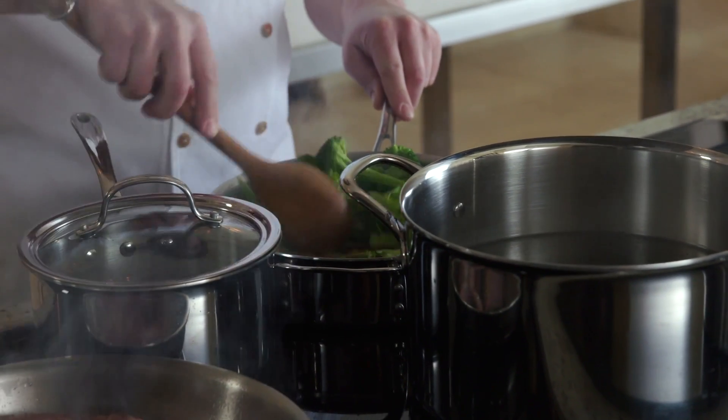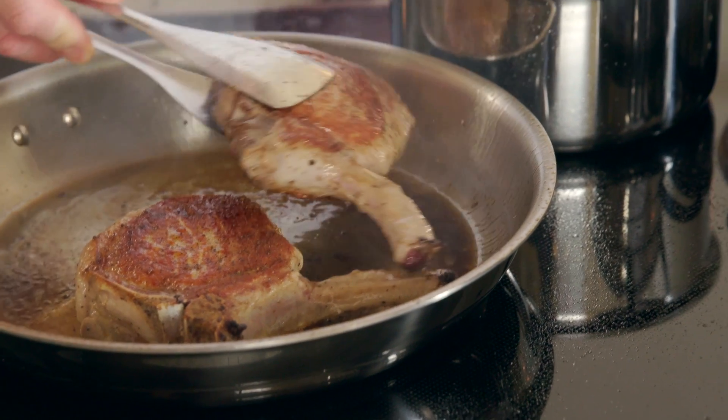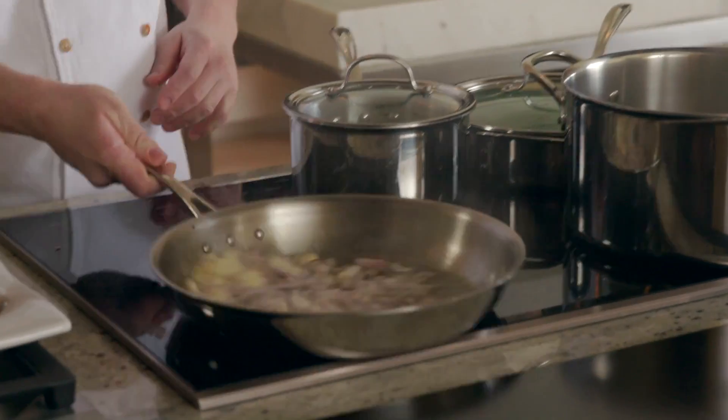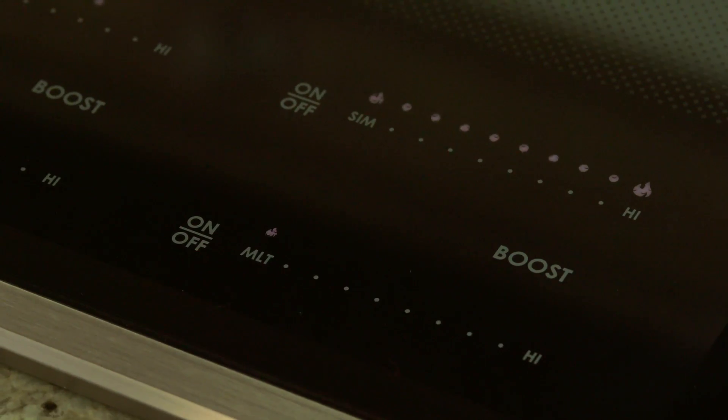This lets us cook most efficiently and gives us an amazing amount of control. Getting close to having our pork chops done — that's looking really nice. I'll turn this down a little bit here. I'm actually going to sauté some shallots, garlic, and carrots. There are different size burners as far as wattages go.